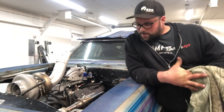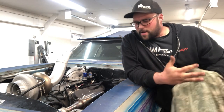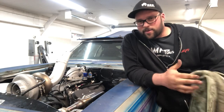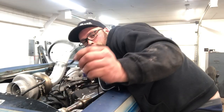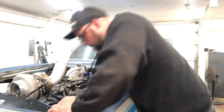I was putting a new filter on and I didn't check to make sure the gasket came off. I thought I always check and it never happens, so I wasn't even gonna worry about it. I think it's still on there. Yep — you only need one, not two. Take two.